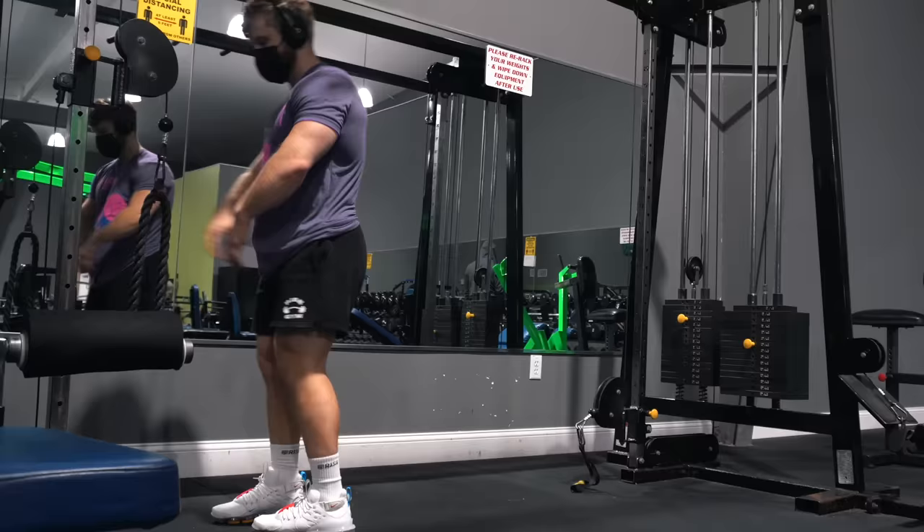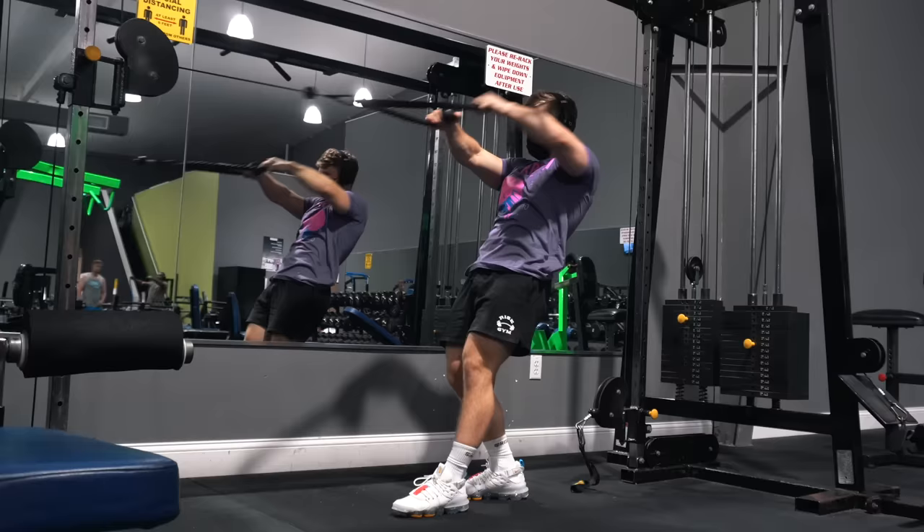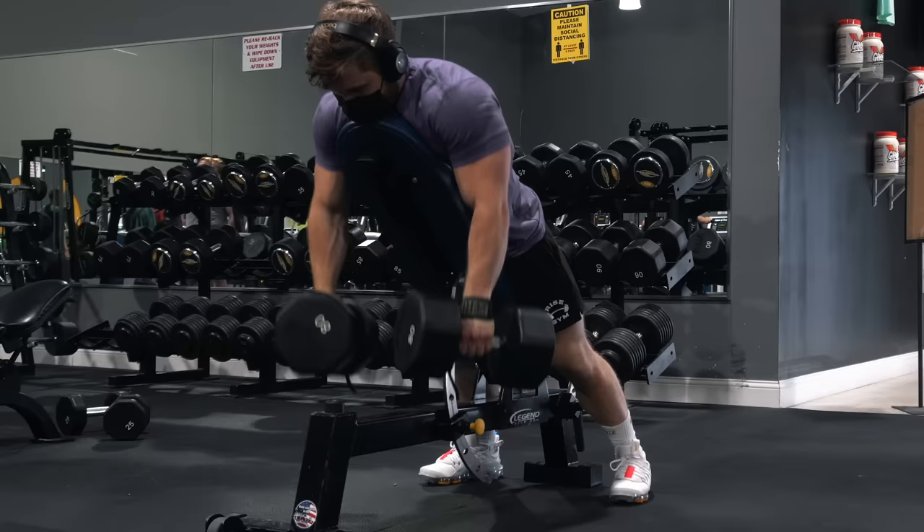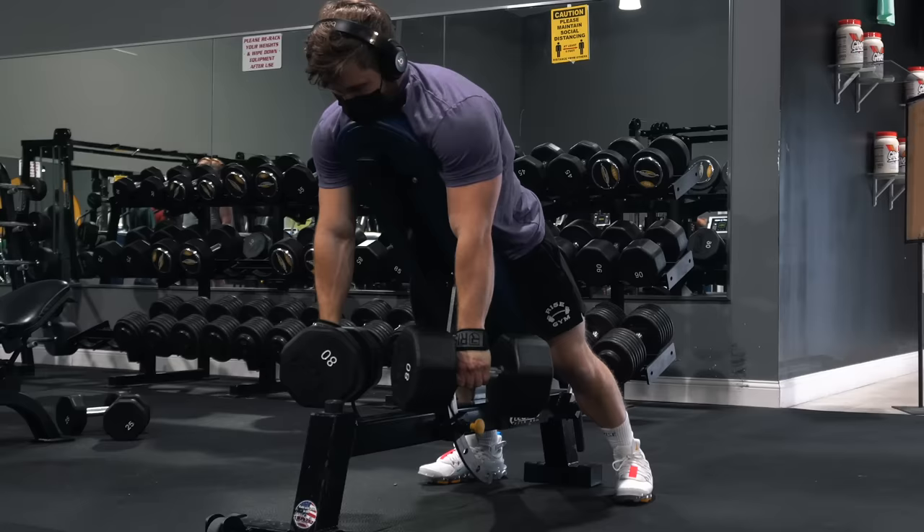Up next: rope face pulls targeting the rear delts and external rotators by pulling the rope slightly up and rotating my shoulders out, rather than pulling elbows straight back and squeezing the shoulder blades together, which would cause the mid-traps to take over more. After that, optional upper trap work with the incline dumbbell shrug — optional because the deadlift work on full-body weeks may be enough, but for those with stubborn upper traps, direct work through a dynamic range of motion is important. Use straps so grip doesn't become the limiting factor.